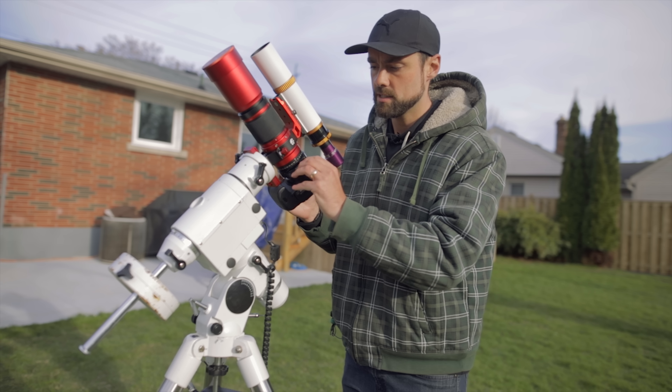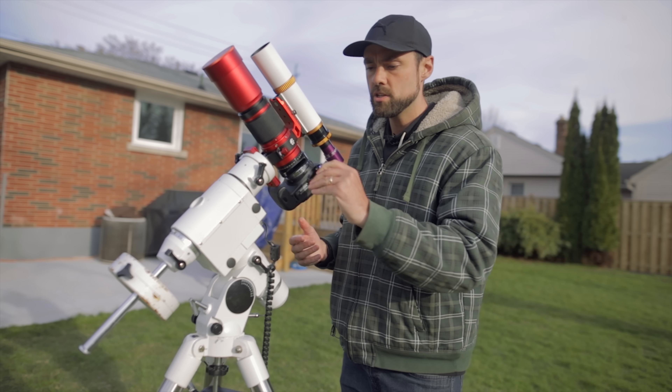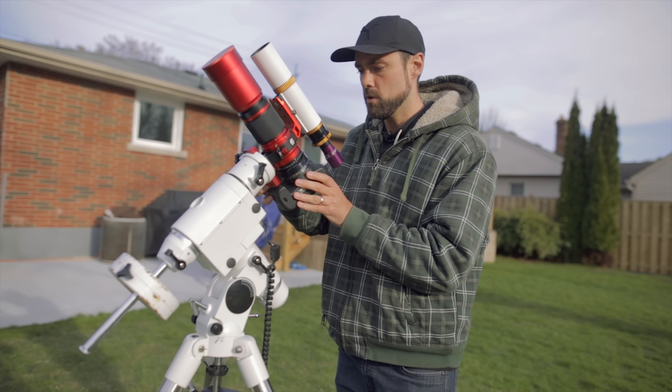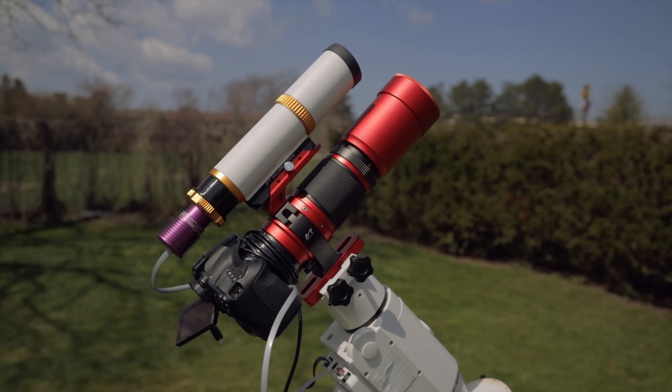The drawer holds my filter — in this case the OPT Triad Ultra — and I just slide it back in. But when I want to shoot H-alpha or anything else, I just open this drawer, put the H-alpha two-inch filter in there, and slide it back in. Then I rotate the camera back to where I want it. This is a really beginner-friendly setup.